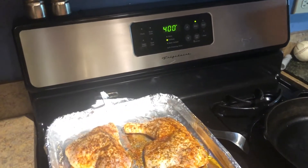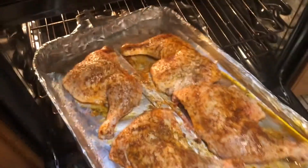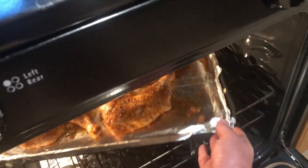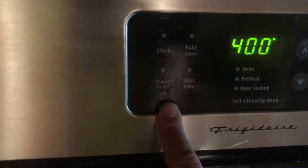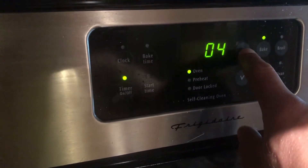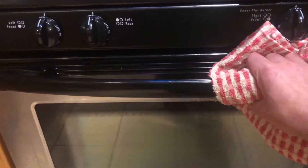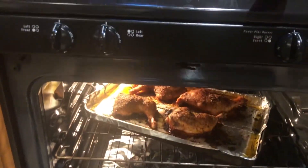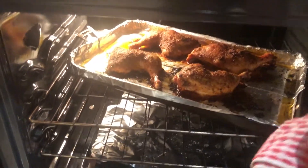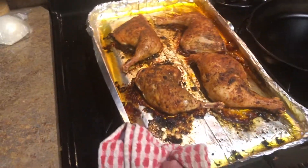Heat the oven to 400 and toss it in. Set your timer for an hour exactly. Most bone-in chicken takes an hour to bake in the oven. After your hour, pull it out. Looking good.